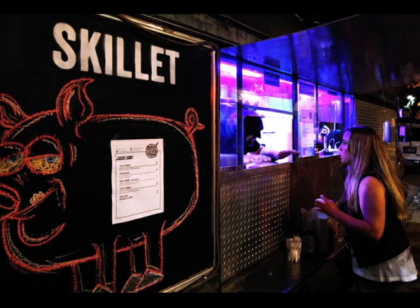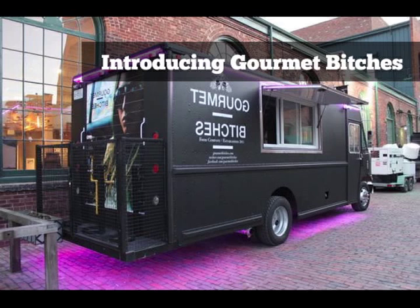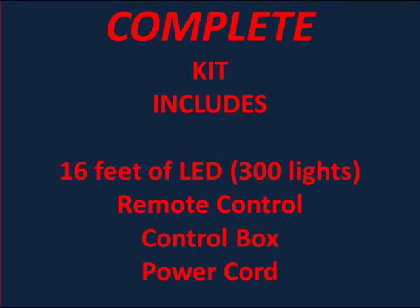If you want the smaller strips that operate on a 9-volt battery, they are available as one of our other items. The color changeable kits have all colors and shades available at the push of a button. There are so many effects such as strobe, color fade and more that will be sure to grab the attention of your next potential customer.